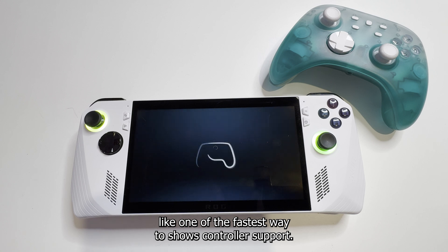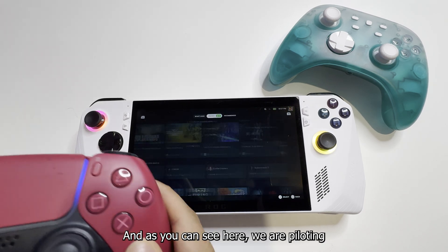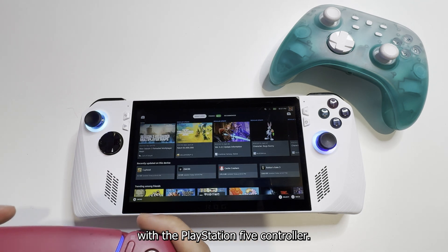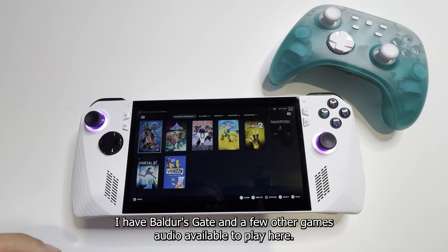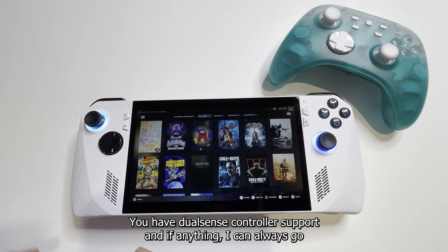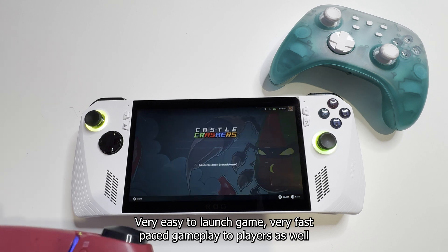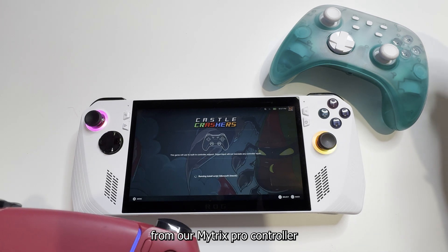It's like one of the fastest ways to show controller support. Let's press any button to continue, and as you can see, we are navigating Big Picture Mode with the PlayStation 5 controller. Let's go to my library — I have Baldur's Gate and a few other games available. These automatically work with the DualSense controller; they have DualSense controller support. Let's pop up some Castle Crashers — very easy to launch, very fast-paced gameplay — and we'll be showing two-player support with our MyTrix Pro Controller as well.